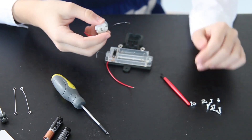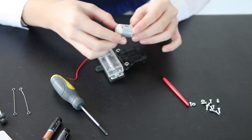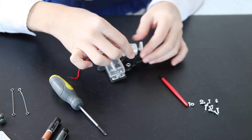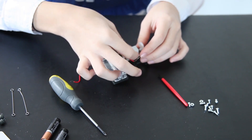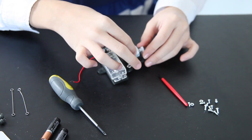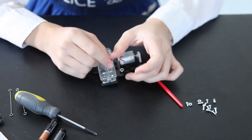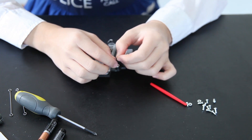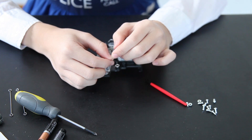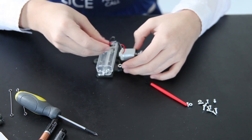Now take your toy motor and place the little panel in the back, like this. And now you connect your red wire with your other red wire. Slightly twist them gently, and put them right here.